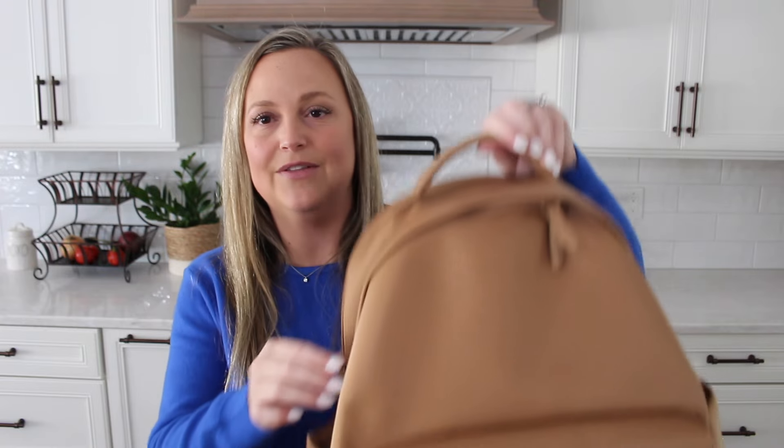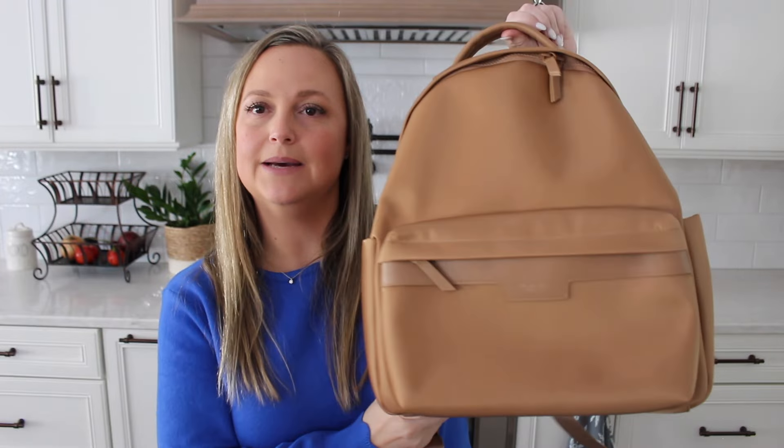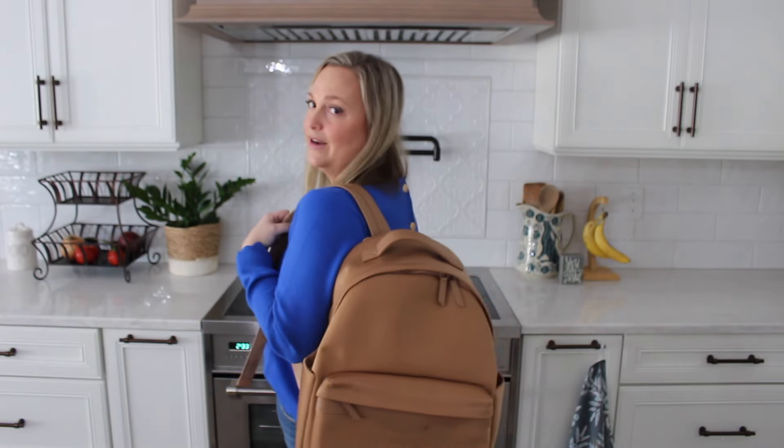I also like how the zippers are kind of hidden by the fabric, so it has a very cool overall look. Throwing the backpack on really quickly so you can see how it looks on the body — you can obviously carry it just one shoulder. It is a traditional backpack, so there's not multiple carry ways; there's no cross-body or shoulder strap on this one. You can carry it over your shoulder or wear it both shoulders as a traditional backpack.